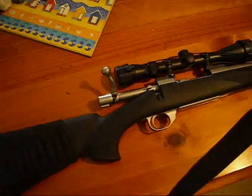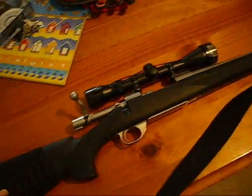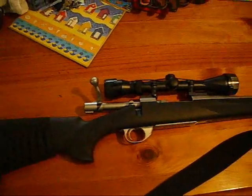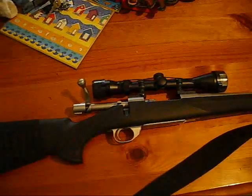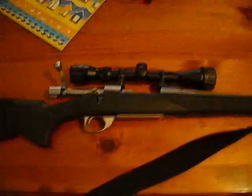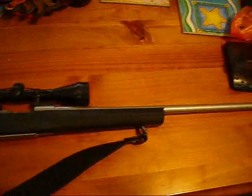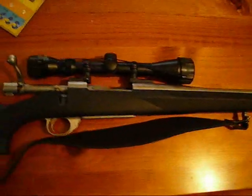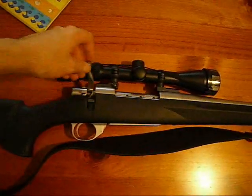You load up 5 in the internal magazine and take another 18 in the cheek piece holder — that's pretty much all you need really. You should fire a few pot shots at trees. Nice big holes, smooth action.